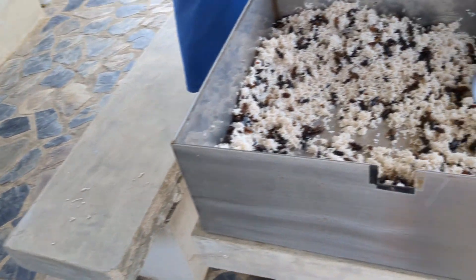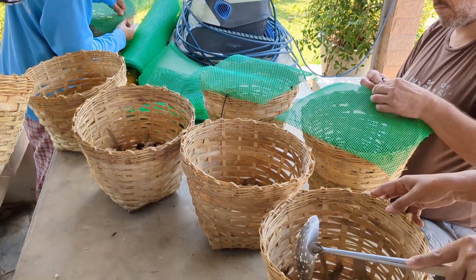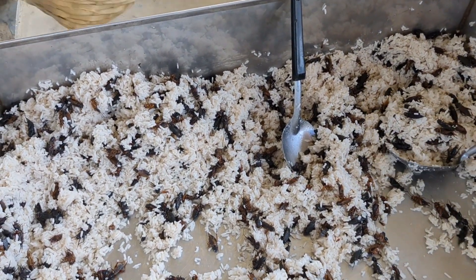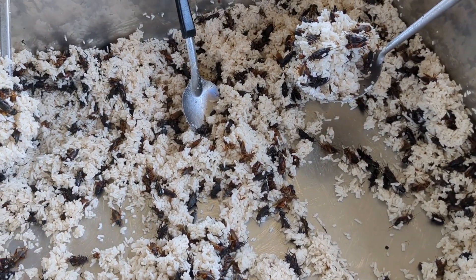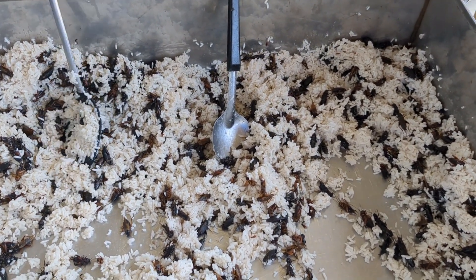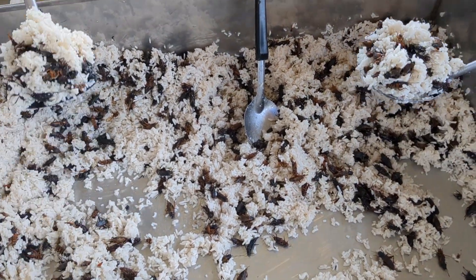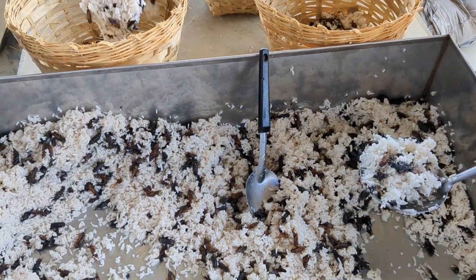Just for cost reference: each basket was about a dollar, the screen was another four or five bucks. The crickets — how much per kilo? 100 baht for a kilo of crickets and grasshoppers, so about three dollars per kilo. It was a little easier than trying to collect the insects yourself, and at that price it makes a little more sense.